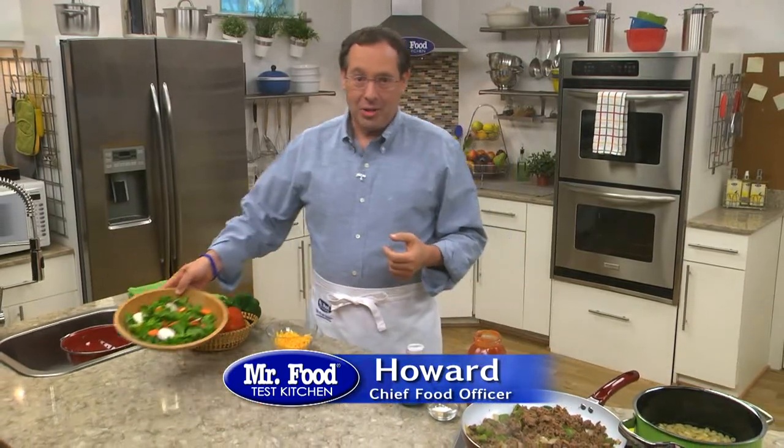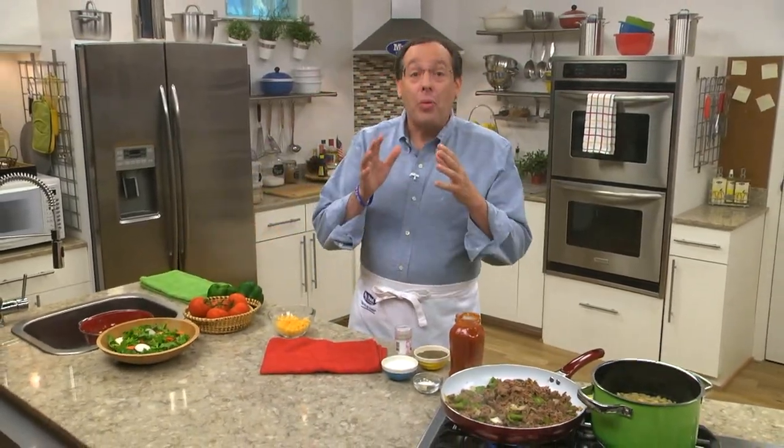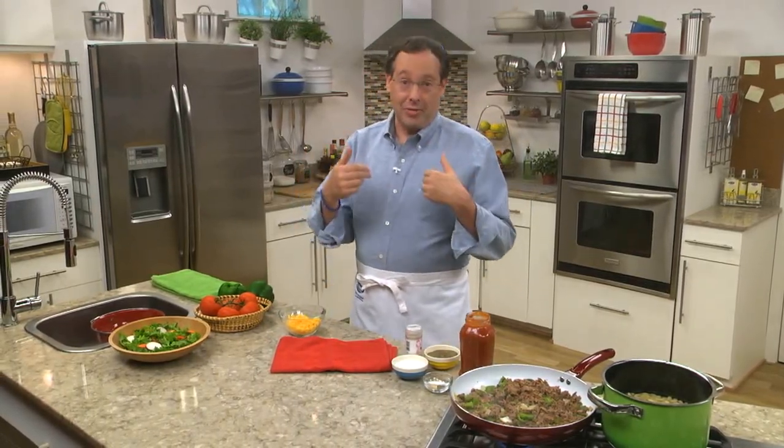Growing up, at least a couple times a month, my mom made a dish that she called American Goulash. That was my mom's go-to, since it was super cheap, and my brother and I both loved it. These days, with all the recipes that I try, this simple one is still a favorite.